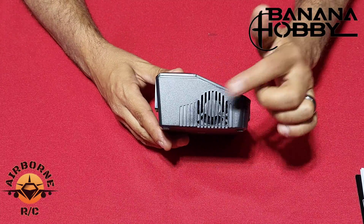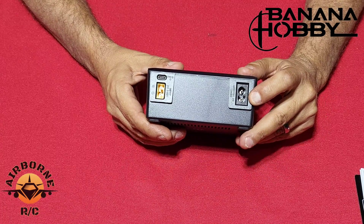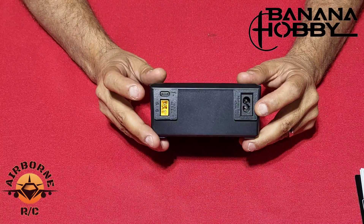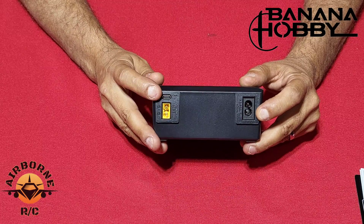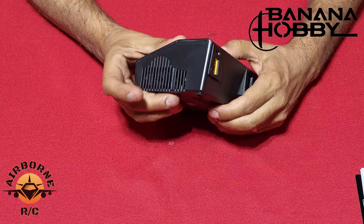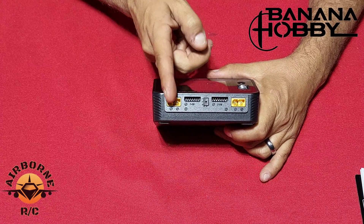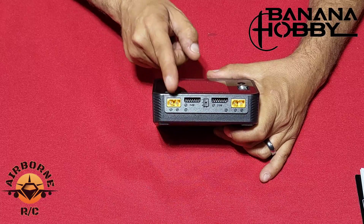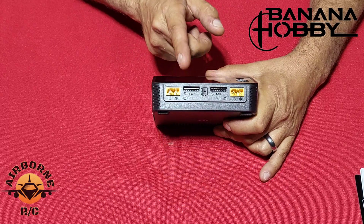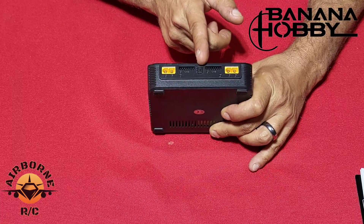Starting off, you've got your cooling fan, your 110 input, your DC input, and here's your USB-C — used to charge your phone at 65 watts or for updating your charger. On the front you have channel A and channel B — XT60 connectors, balanced plug lead right here, and a temperature probe as well.